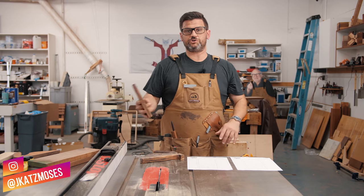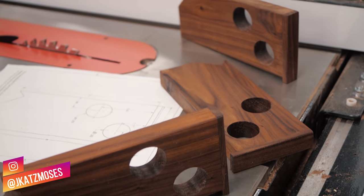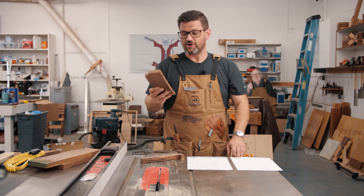On Tuesday we released a two-minute Tuesday about push sticks and feather boards. Now there are about 16 videos on YouTube with the title 'the best push stick ever,' but I think this one is tied for 16th for best push stick ever.